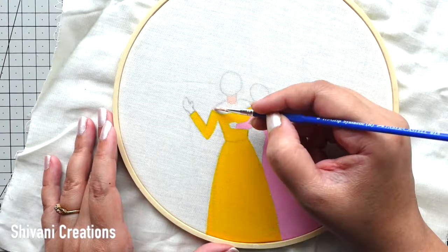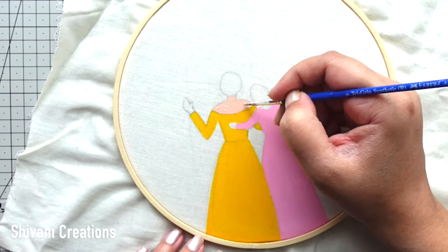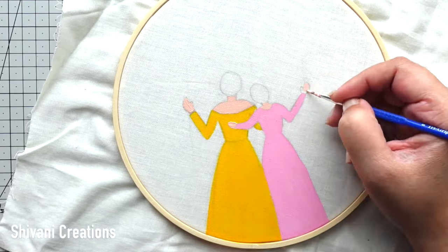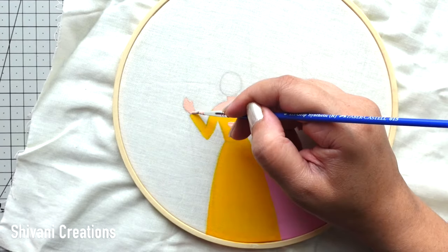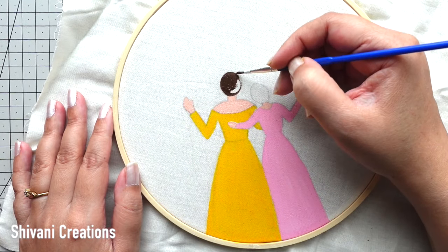This is done. Then I am adding the skin color, and for the head I am covering it completely using dark brown color.